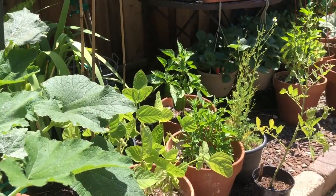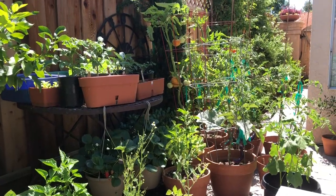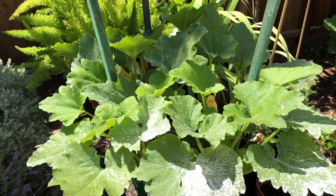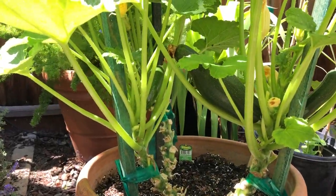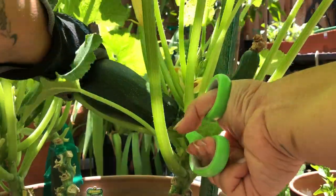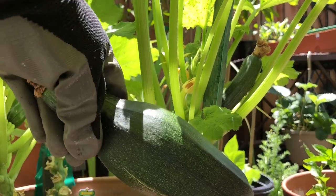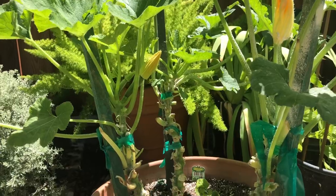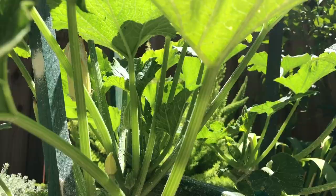Hello everyone and welcome back to Tiny Bee Garden. Thank you for joining me today. We're going to go ahead and review how to grow your zucchini plants vertically to save space and in containers. Growing them vertically to grow up instead of out definitely is a space saver, especially in container gardening. I've noticed that this has increased my yields as well as kept the plant very healthy and happy through the growing season.